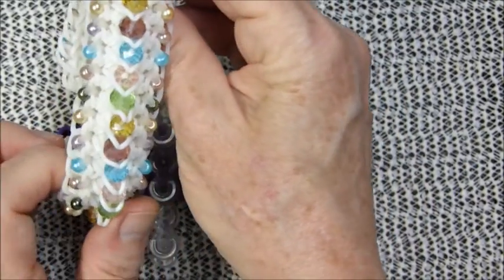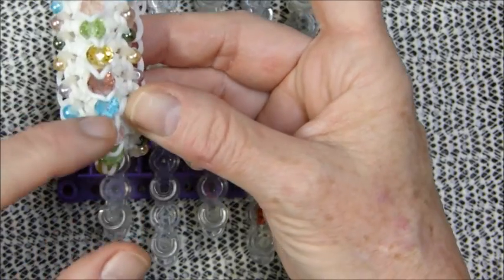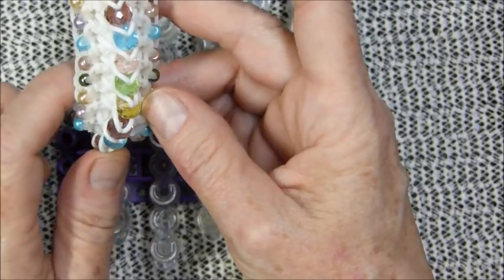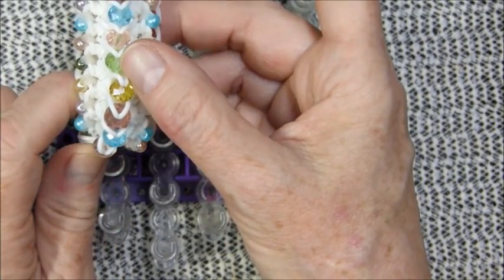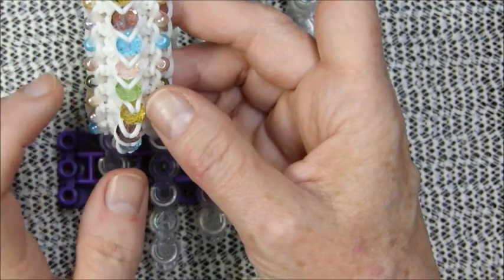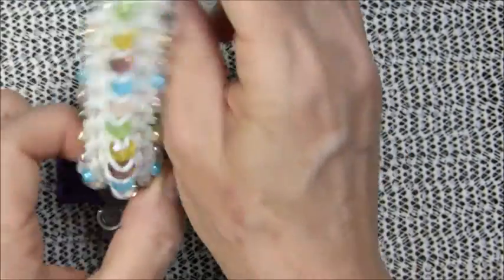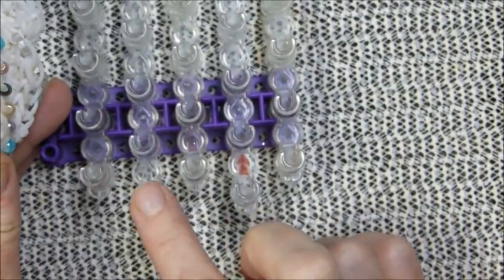I did it all in white like my Mayflower kitty, who was all white and had one kind of greenish-yellow eye and a pretty blue eye. She had five white little kitties just like her. All those beautiful kitties are in kitty heaven now and I miss them. This bracelet is in tribute to my beautiful precious little soulmate kitty.